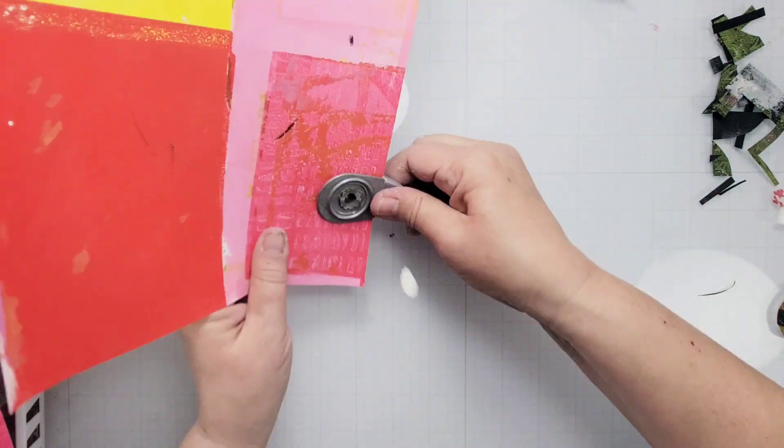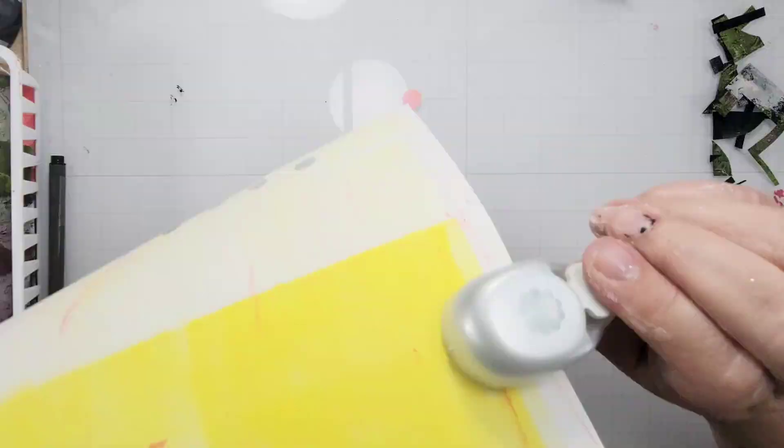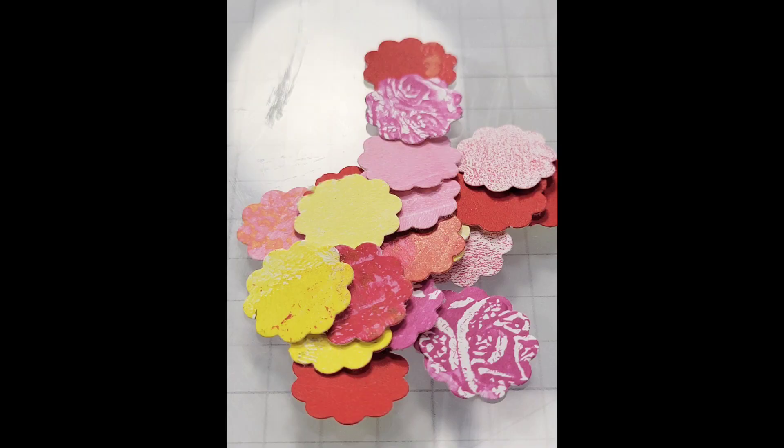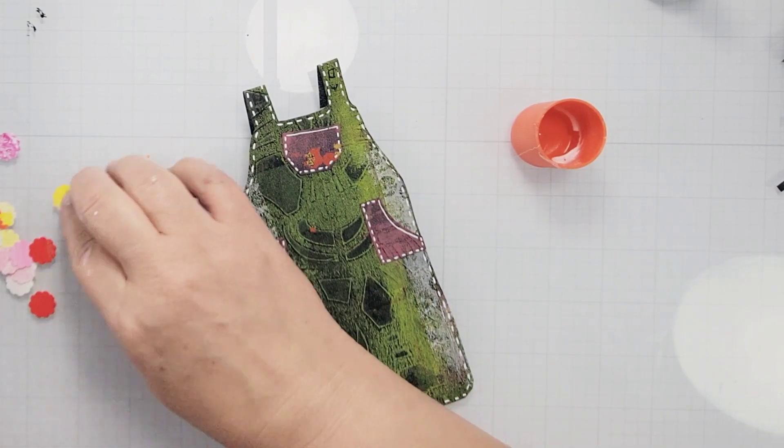I knew from the very beginning that I was going to somehow create some flowers to go into the top pocket. I ended up using some of my leftover prints from another project and cut out these little tiny flowers using a small punch.